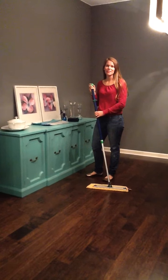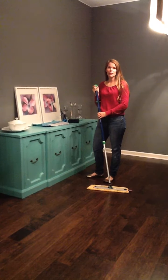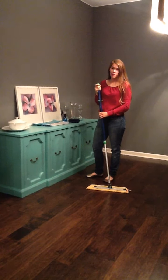Hi, I'm Katie Angeline and I'm your independent sales consultant for Norwex. We're going to be talking about the mop system. The mop is the best mop — I will never buy another mop again.